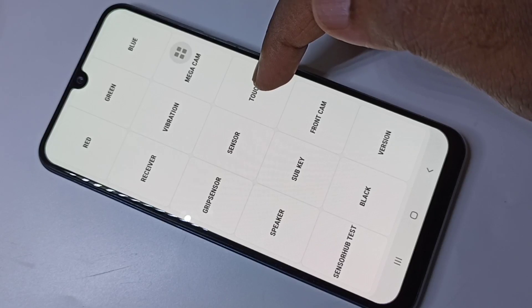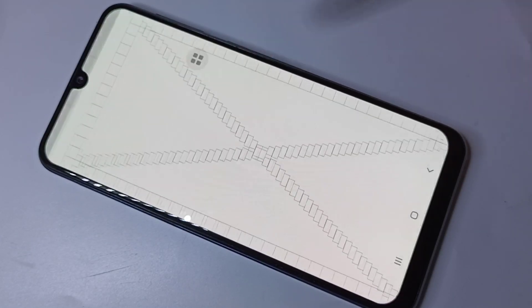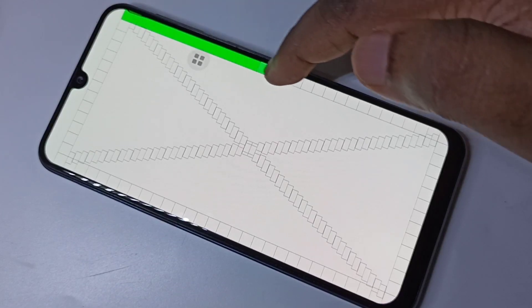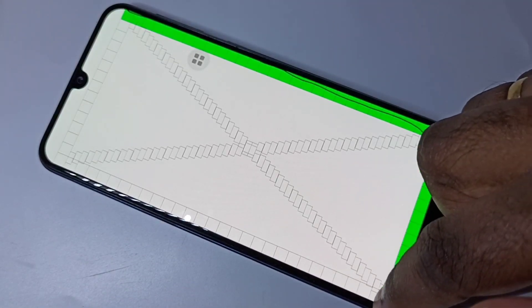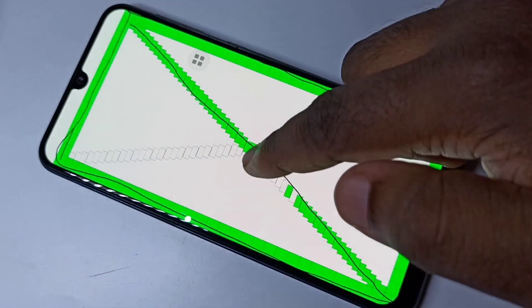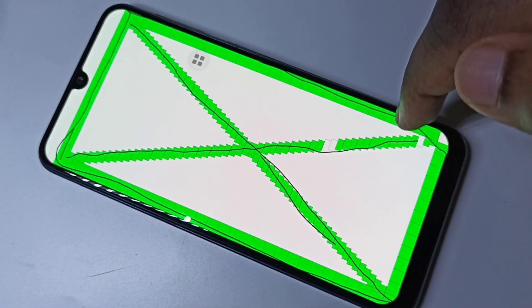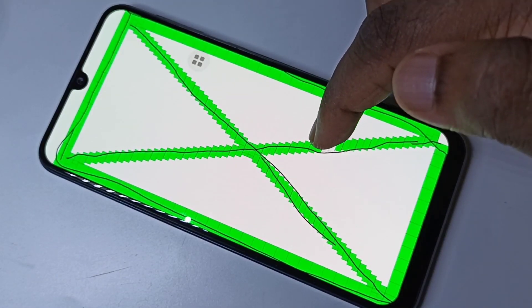If you want to test the touch screen, you can use this option: touch. Then we need to draw like this and touch all the blocks. If you are not able to cover all the blocks, that means there is some issue in the touch screen.